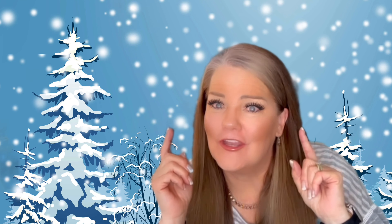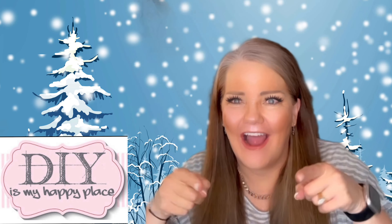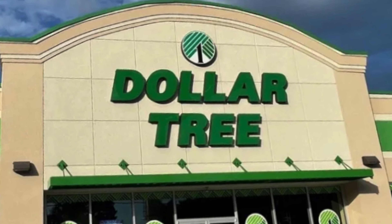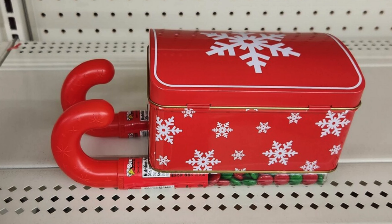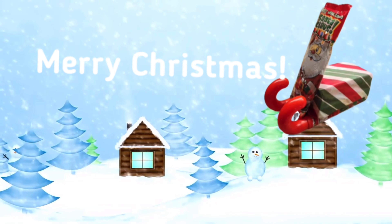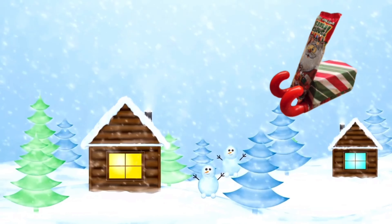Don't forget to subscribe! So hop on over to your local Dollar Tree, pick up a few basic supplies, and spread the joy this wonderful holiday season. I will see you again soon. See ya!